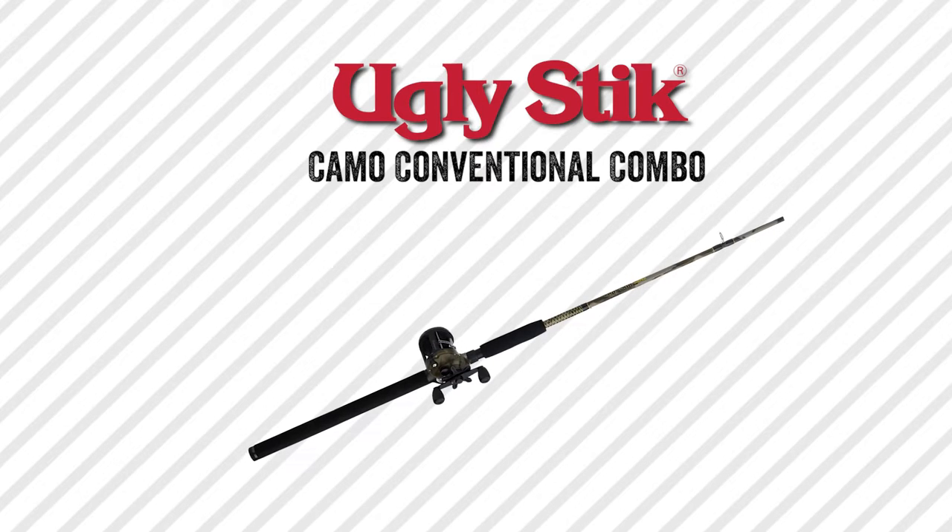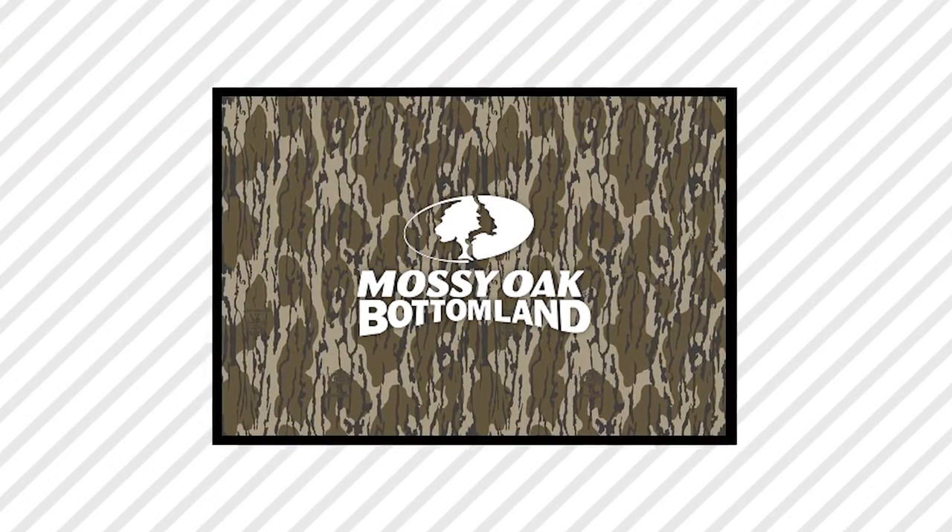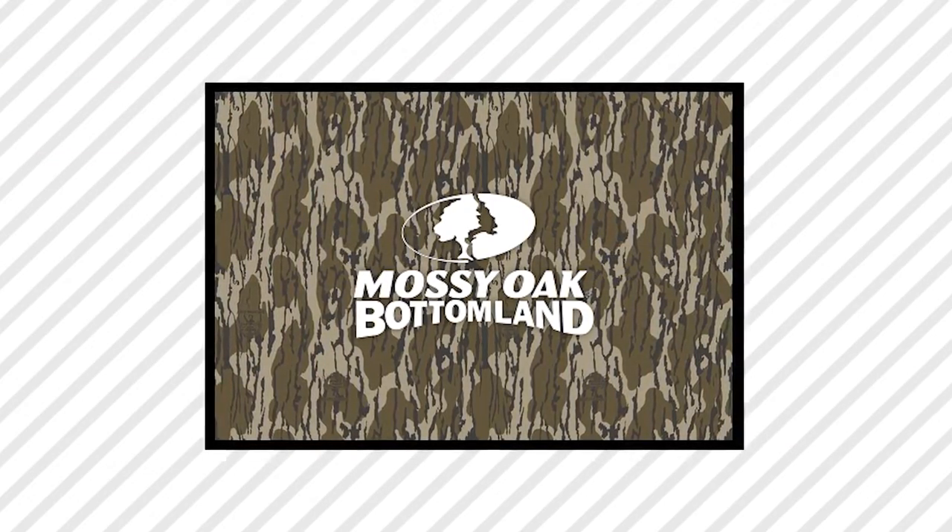Hey y'all, it's Rusty with Mossy Oak. Spring is here, turkey season is wide open, but let me tell you what else is happening — the fish are biting, especially catfish down here in the south. What I'm holding right here is the Ugly Stick Camo Conventional Combo, available at Walmart. This thing is awesome. This rod and reel combo combines the legendary durability and dependability of Ugly Stick with the legendary Mossy Oak Bottomland camo pattern. A bottomland fishing pole — I love it.